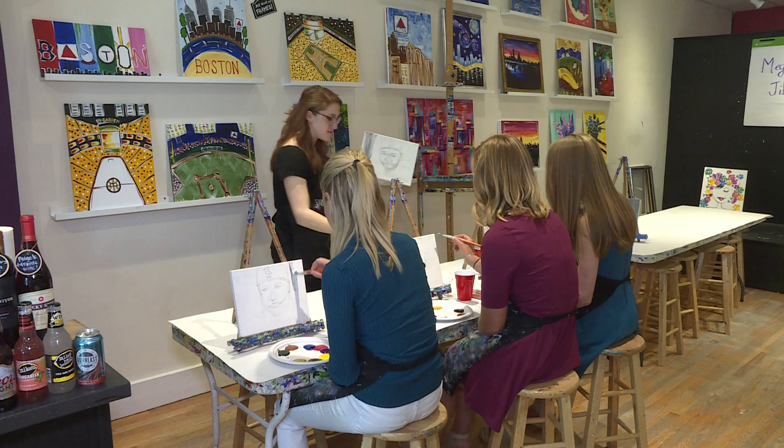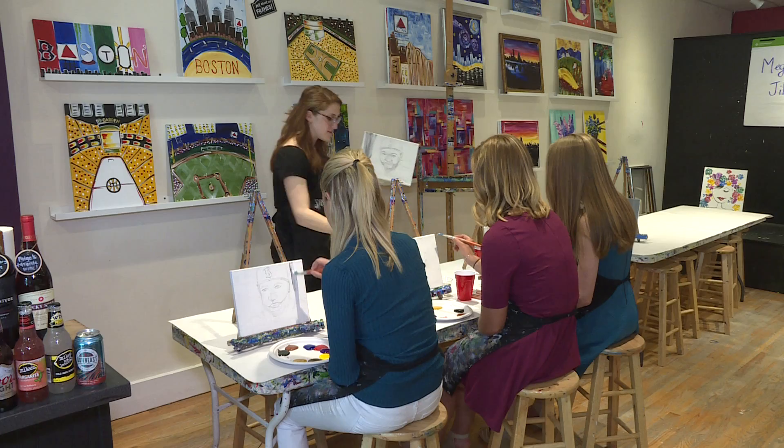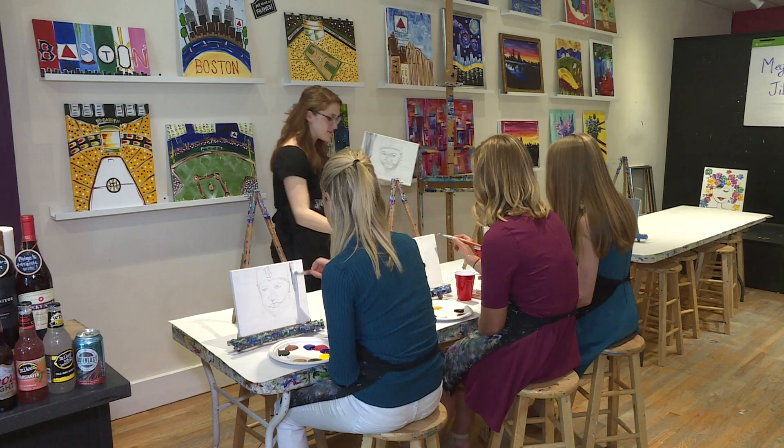What I would suggest doing is, with your brush, you can take just the very top of it and kind of outline the shape of his face.